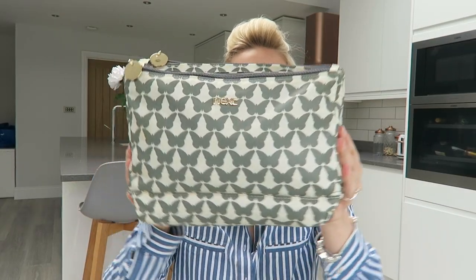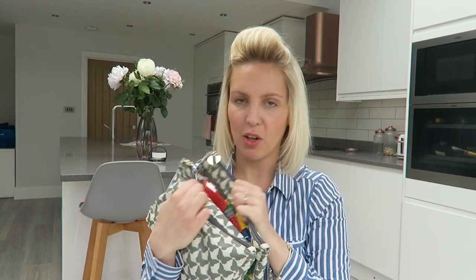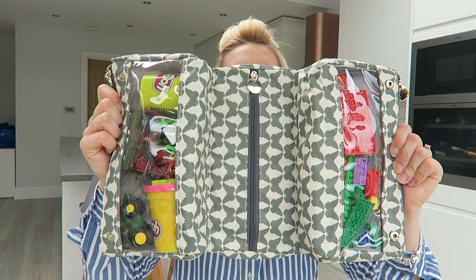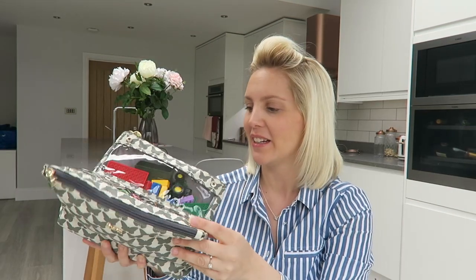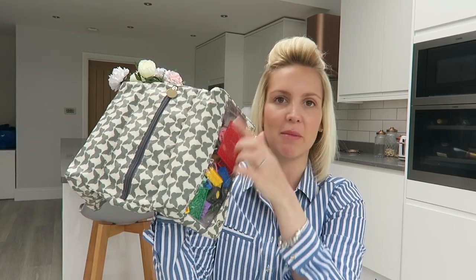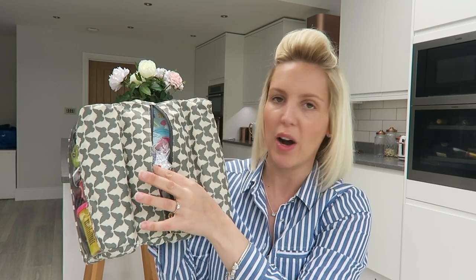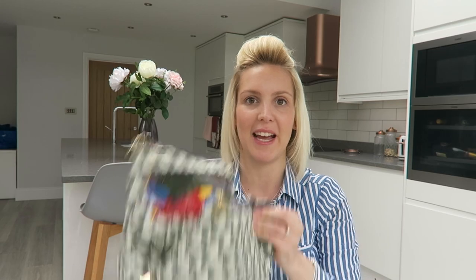That's why I have this little bag. I'm using a little makeup or wash bag that comes from Next, and it's perfect because it's got all these little different compartments. I was using this as a quick-access nappy bag for my daughter - keeping nappies and creams in one section, wipes in the middle bit - but I've got a new one for her now, so I thought this would be perfect as a little restaurant bag.